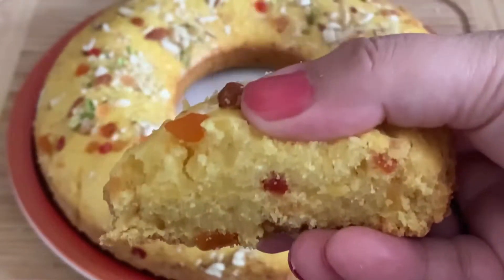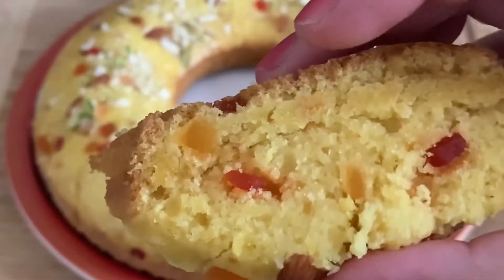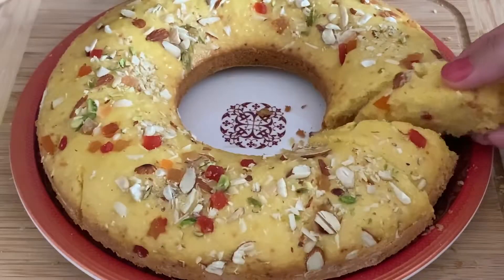We are going to make a custard cake without an oven, using just a cup of milk. It is also ready like a market cake. Let's start with the cake.